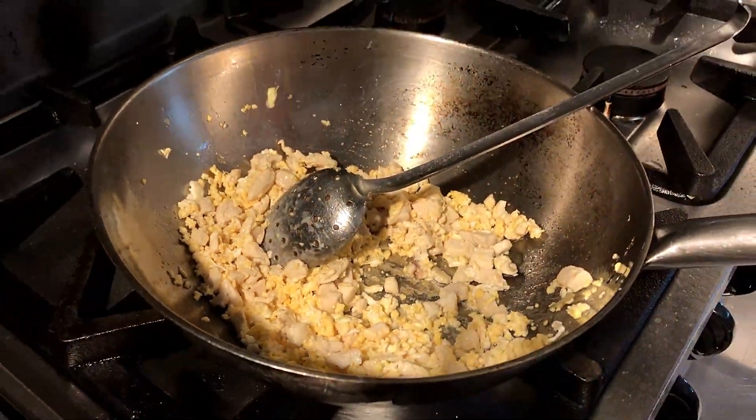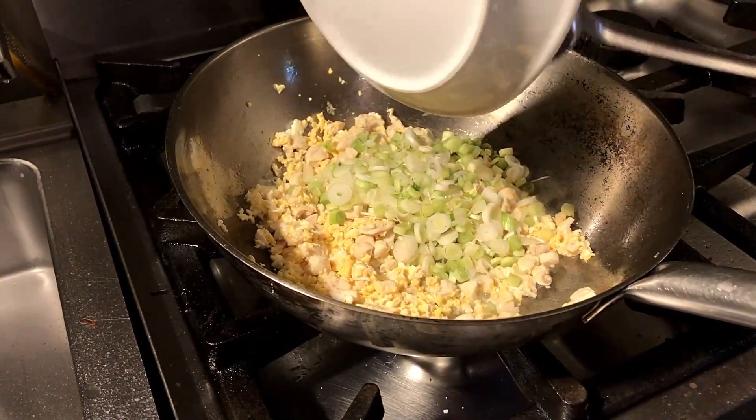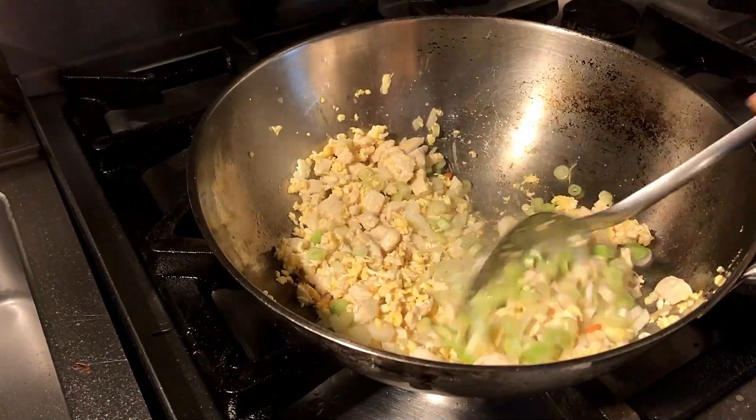Now let's put this one to tonight — pepper, and then the peanut and then some green pepper.